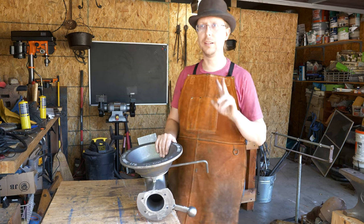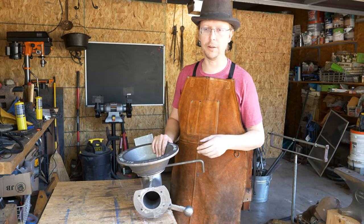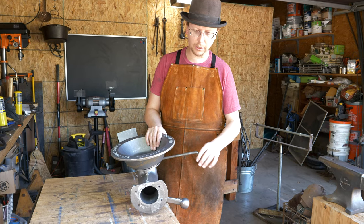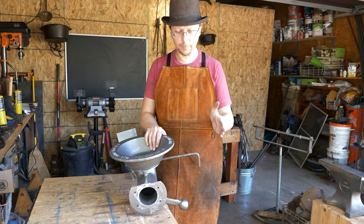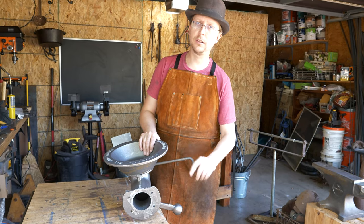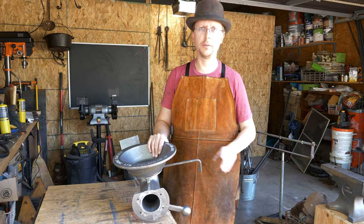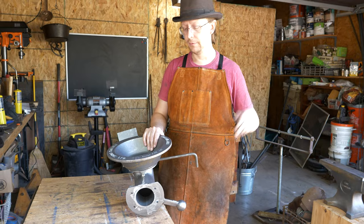Let me talk about the two things I do wish were a little different. One of them is very simple, one of them you need a welder to do. The first is your clinker breaker - this handle is a little short. The forges that we built out at the farm wind up coming up to about here, so if you want to use this clinker breaker you've got to reach up under the forge frame. It's a little awkward, but that's easy enough. We'll take some three-eighth inch rod and make a new one when we're putting the forge together so it comes out a little bit farther.